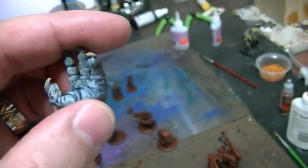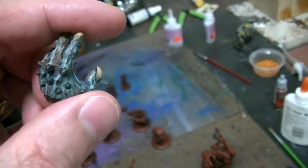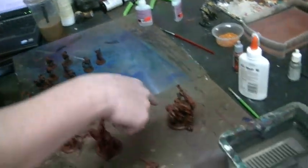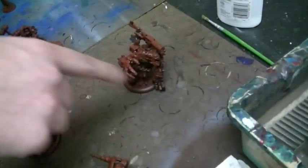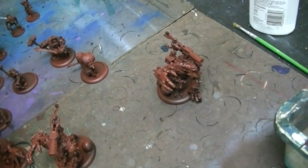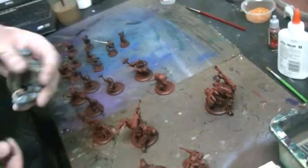What are the different stages that you use to get a troll blood skin like this? Well, the easiest way to do it — you dry brush stone gray over the whole model pretty heavily, and then you just glaze it in turquoise, and then if you want to go higher than that, you can do a pale blue flat brush, and then it's done.